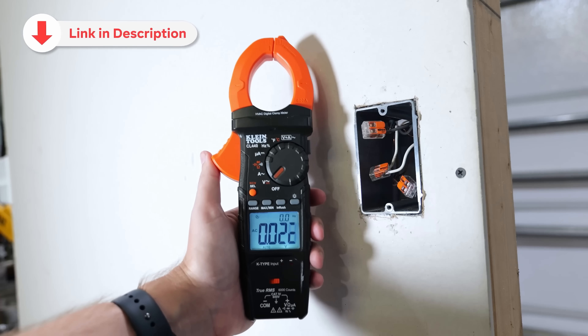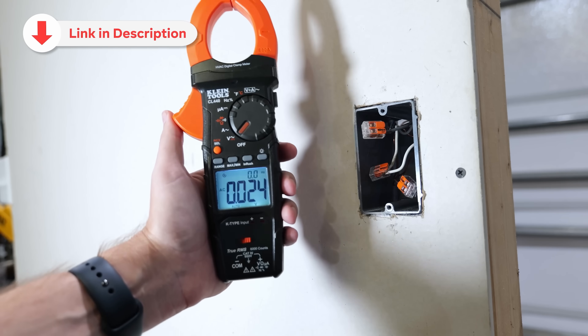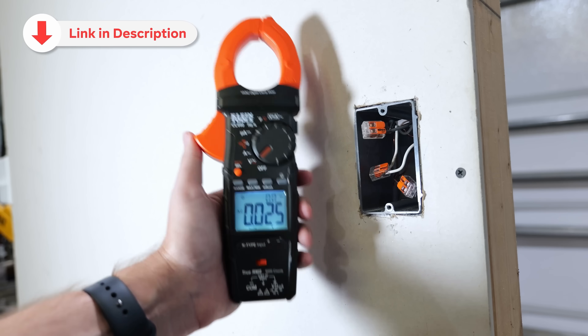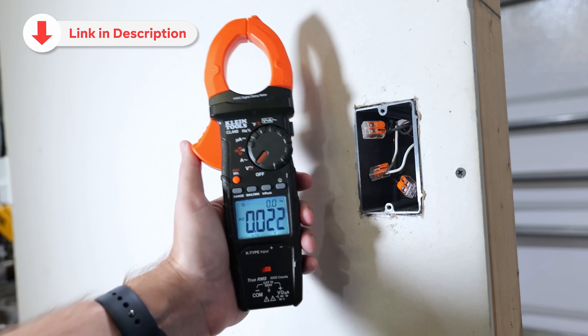As always, I'll have links for this clamp meter along with all of the other devices you see in this video down in the description below. When you click on those links, it'll take you directly to what you're looking for so you can check it all out for yourself.